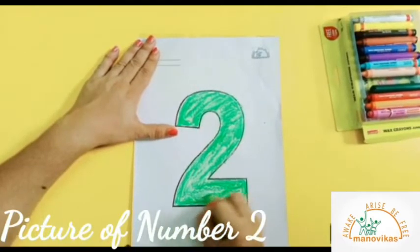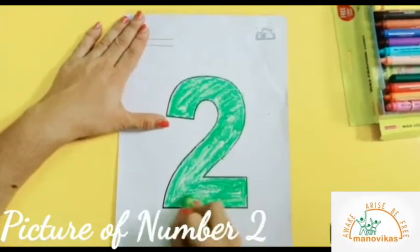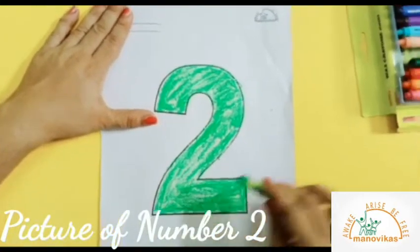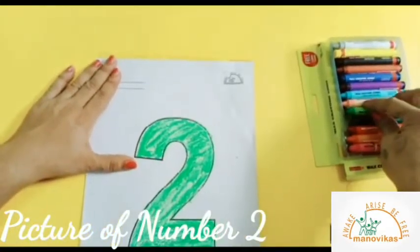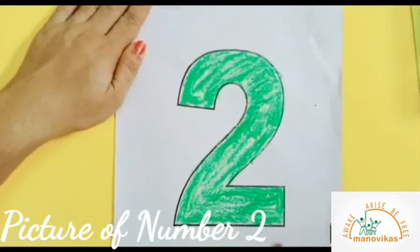I finished colouring the picture of number 2. Remember to keep the crayon back in its place. This is the picture of number 2.